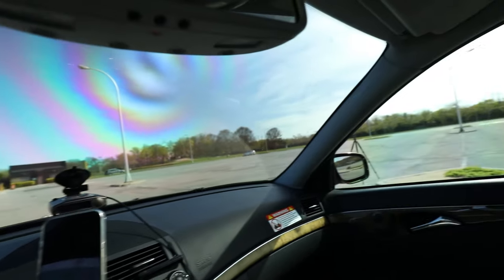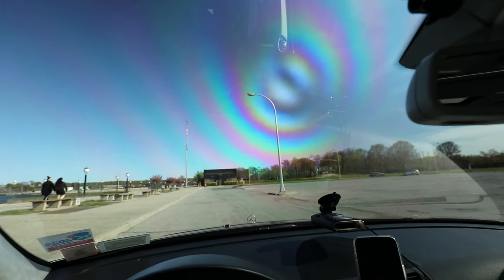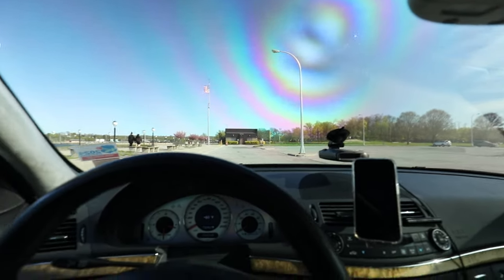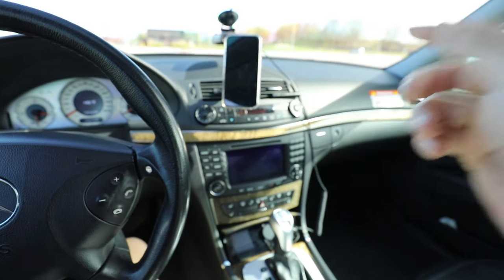Windows all around I have a 35 ceramic tint on every single window — yes, including the windshield. If you know me, I'm a big lover of windshield tint. Not too dark, just a little bit of tint on the windshield — I think it looks great.